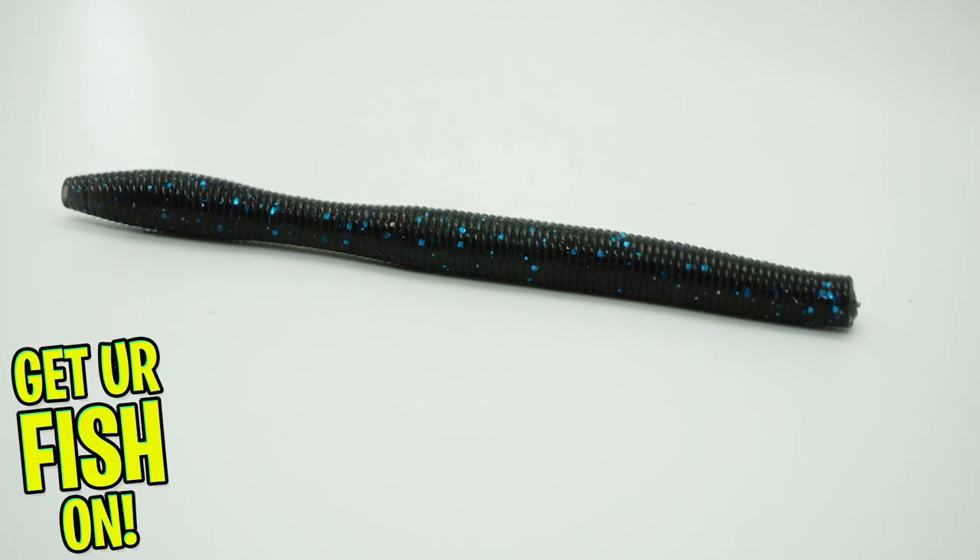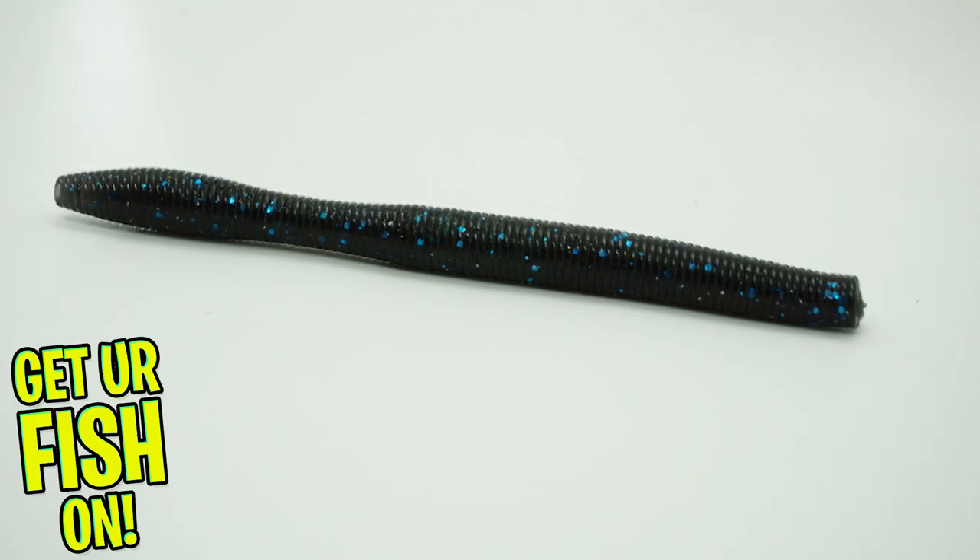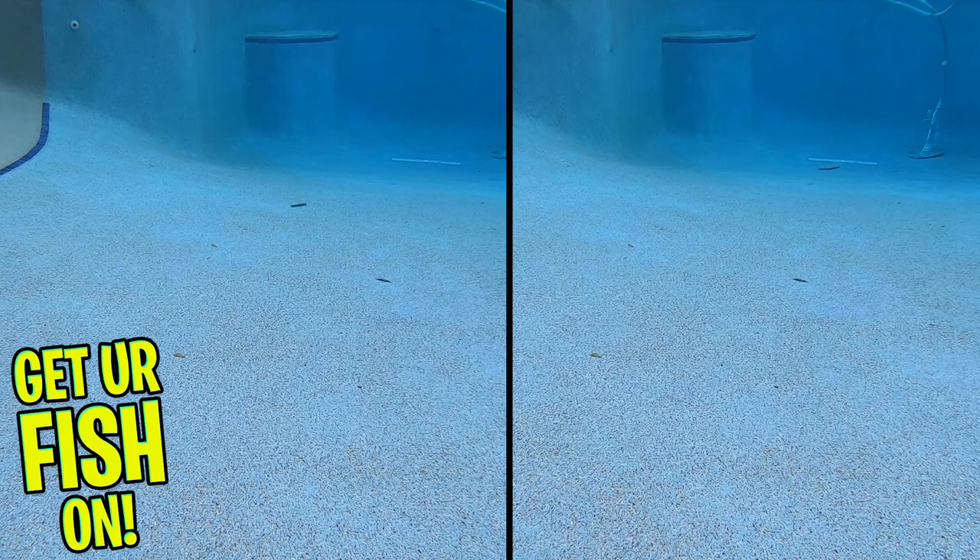When this bait falls through the water, it flat out attracts fish. It's perfect weightless, Texas rigged, wacky rigged, or Carolina rigged. And if you want to add more attraction, add a rattle or split shot inside and that tail will get even better.